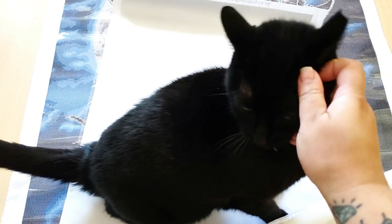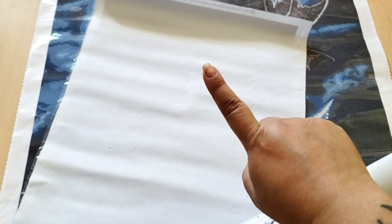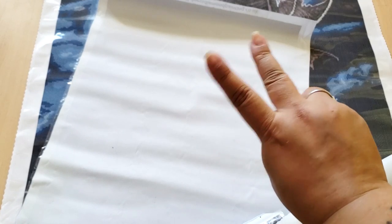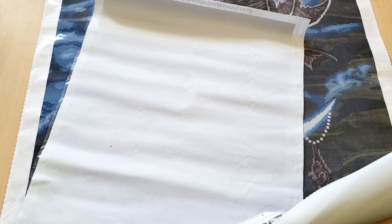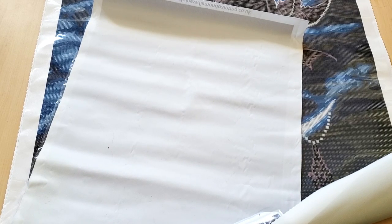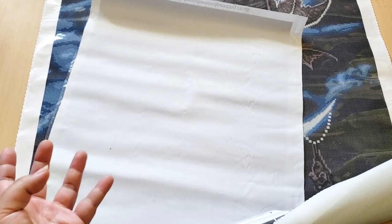Hello my beautiful fart faces! Today I'm going to be doing a comparison between two canvases. One canvas is from Mindfulness Diamond Painting, who actually just went out of business, and the second one is from Diamond Art Club. I did do an unboxing of this diamond painting — I'll link it in the description below along with my previous two videos of the other canvas. So it's kind of like an ongoing series, but not, because I was not expecting this to happen.